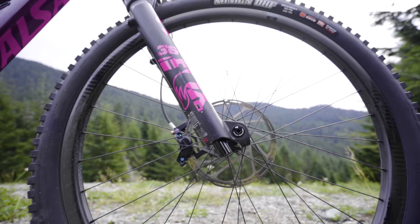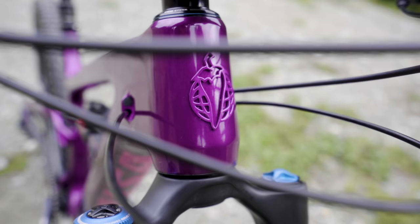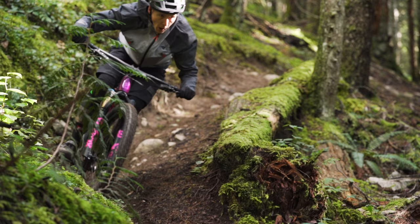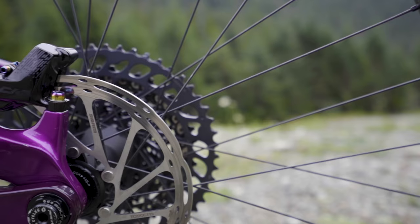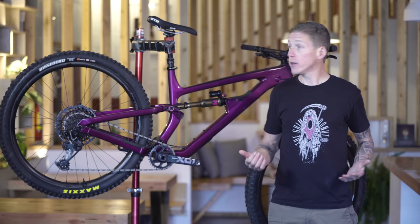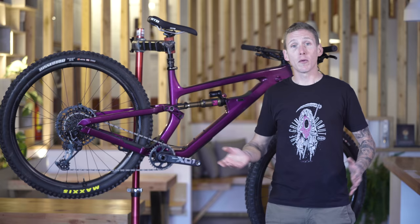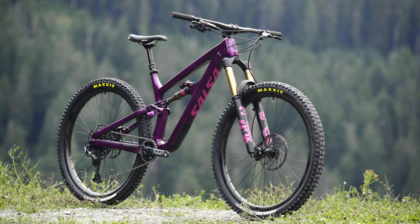Let's talk component highs and lows. First, this Fox 36 with the Grip2 damper — we've covered this before, but it's so impressive. You don't need all those dials and you're probably never going to touch them after you get the fork feeling how you want, but they are effective. I'm also a big fan of how the Code RSC brakes feel — all the adjustments mean you can get them dialed in exactly how you want, and there's plenty of modulation. Also worth mentioning: this 170 millimeter Trans X dropper post. I'm from a time when dropper posts would work for about a week and then just stop, but you needed them to ride. This one — well, all of them now — they just keep on going.